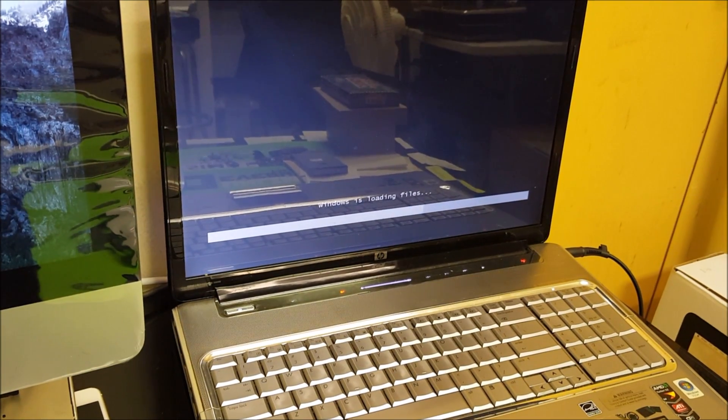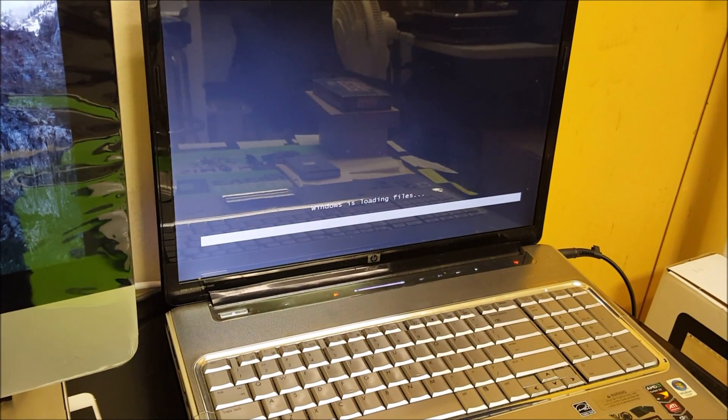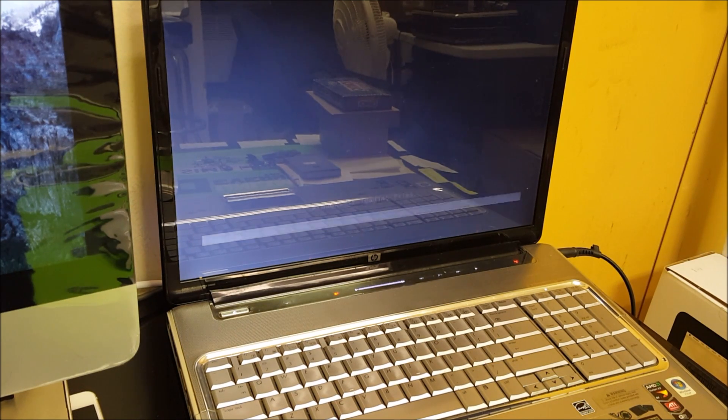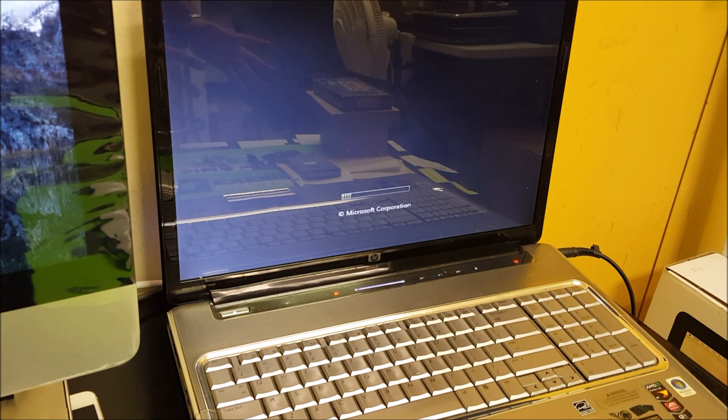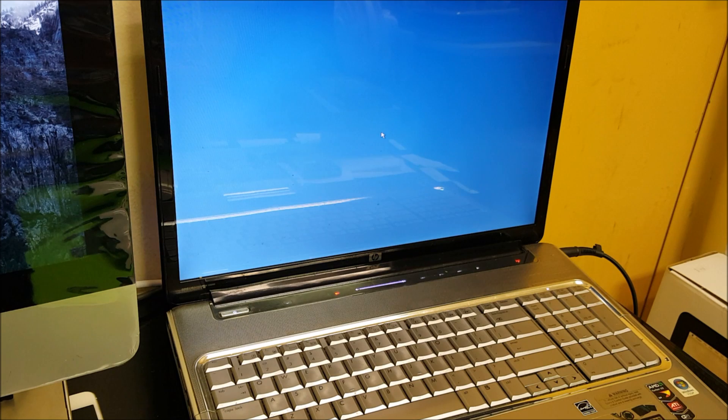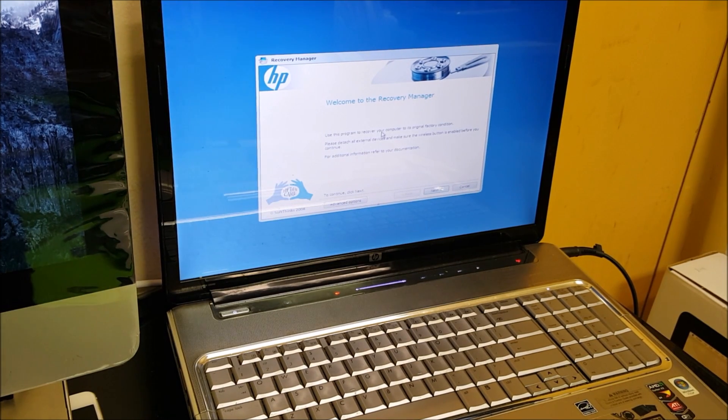You're going to have to give it a couple seconds, maybe a minute or two, so that it can boot up in recovery mode. There you go — now it should boot up. Looks about right, and now it should give us the different options that we could choose from.